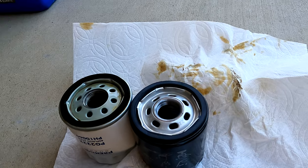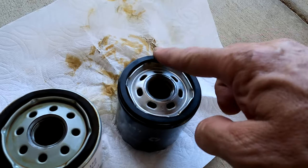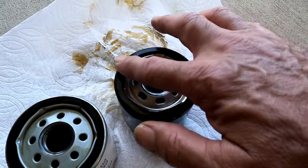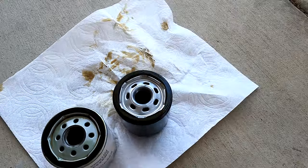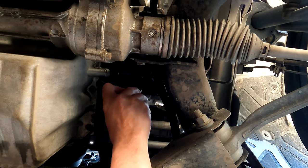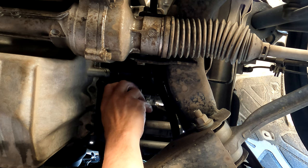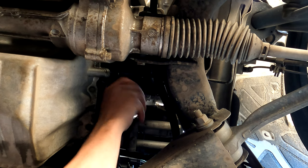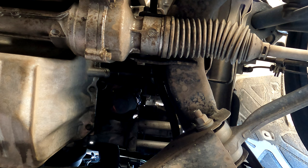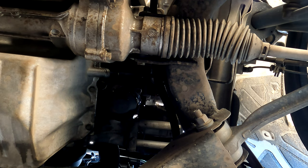We'll spin this back on and tighten it up. Then we'll drain the oil pan. Fresh oil on the gasket. I'm going to wash the oil off of my hands so I can get good torque on this thing. New filter going on. I'm going to say that's at least one full turn — I may give it a little additional torque. Okay, I'm good with that.